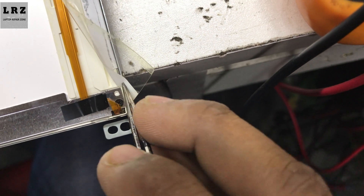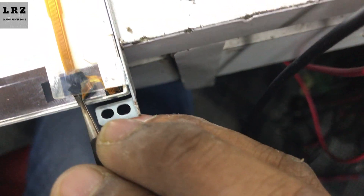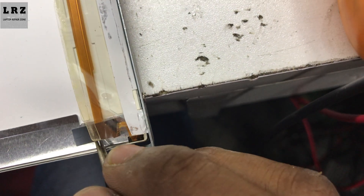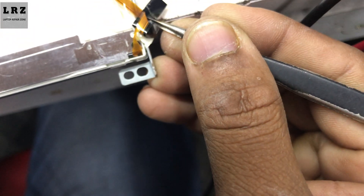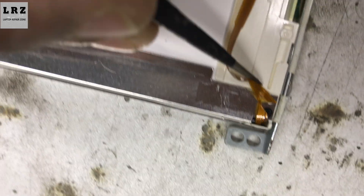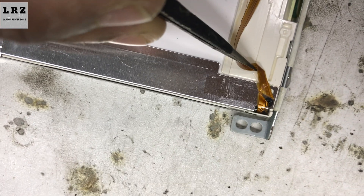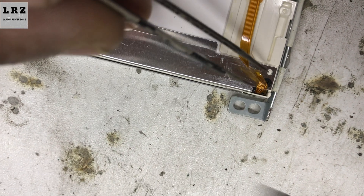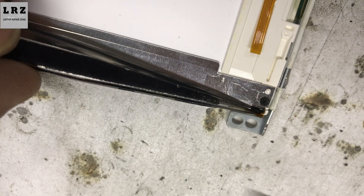As you can see, this cable is cracking here. I don't need to replace this LCD or LED strip — I will repair this cable. So let's try to fix it.